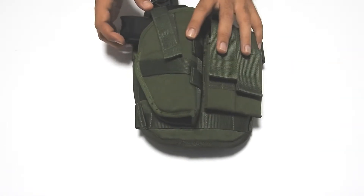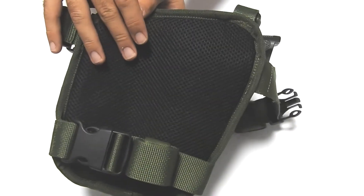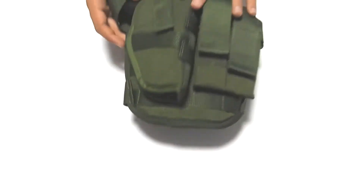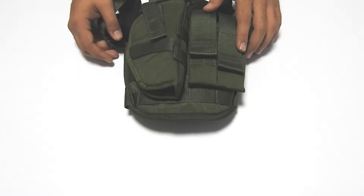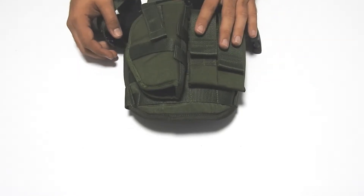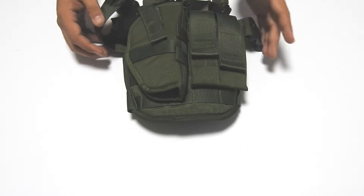Inside, there's a mesh lining for more airflow. The thigh strap maximum length is 25 inches. There's also an option to order this product for left-hand carriers.